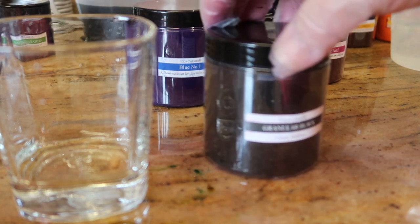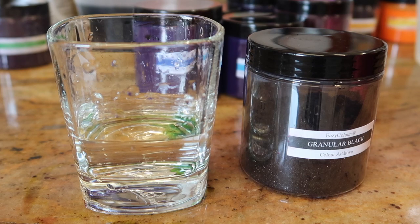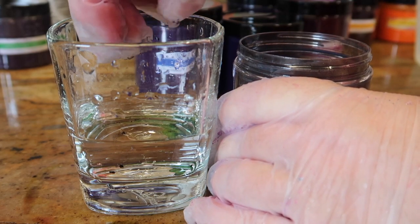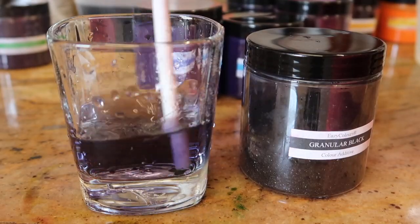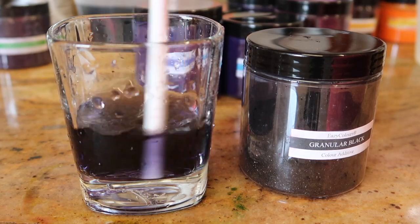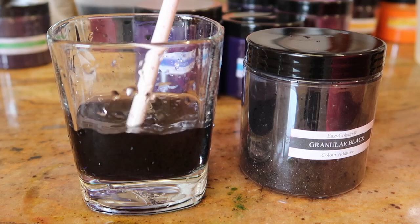How beautiful is that? That is literally like the emerald castle. The next one I bought is granular black. I'm not sure how this one works - I have had granular color in the past with my bath bombs from a different company and they're a little bit difficult to dissolve, but we'll just put a couple of grains in there. It might be that you need actual hot water, but it's definitely changing. Now it's nearly all dissolved - it's a really really beautiful deep purple but it actually is almost black. Gorgeous.